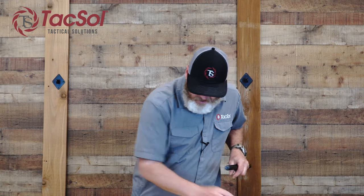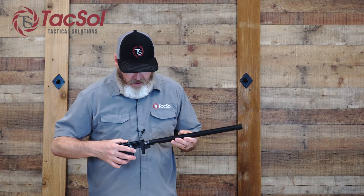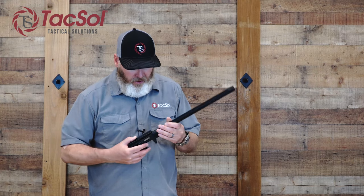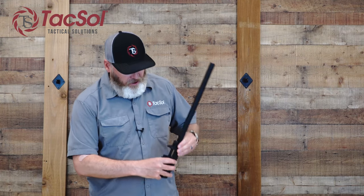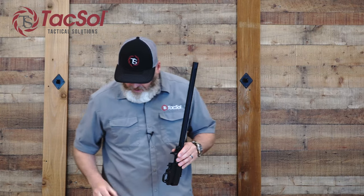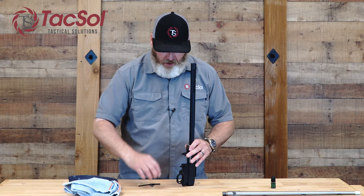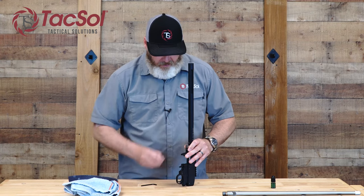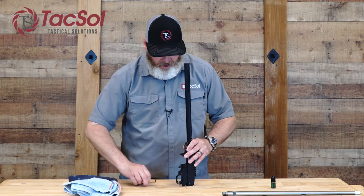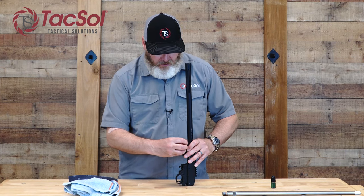I'm just going to put a little light gun oil on there — it helps it slide in a little easier. Insert the shank into the barrel, making sure that the extractor slot and the bottom of the dovetail cut line up with the receiver.